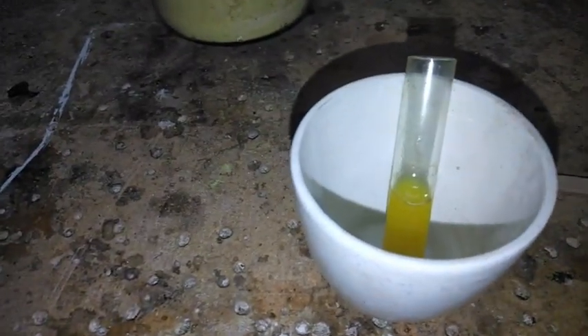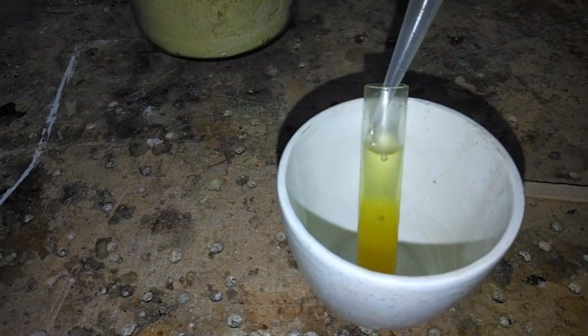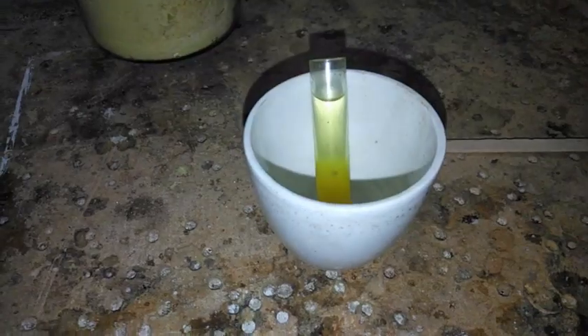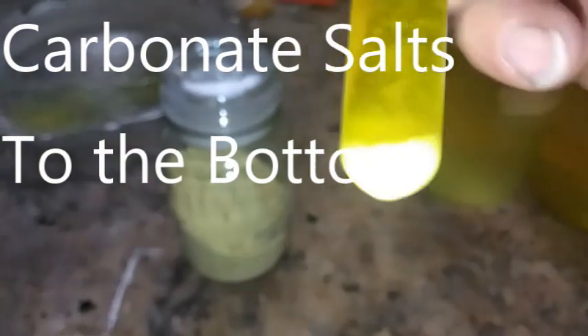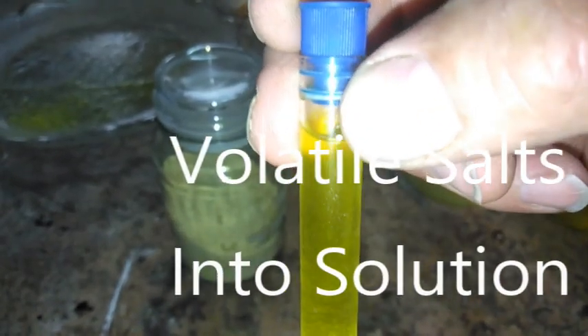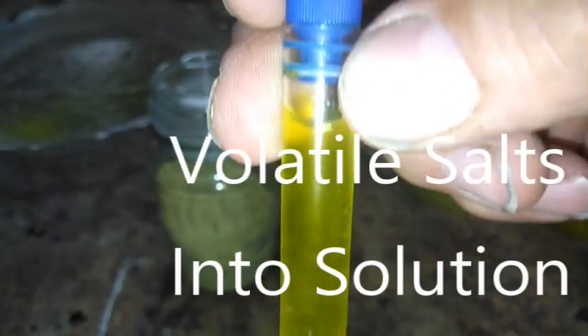I'm just going to add the ammonium hydroxide and that should sit on the top. There we go, that will do it. So all the salts you can see on the bottom are carbonate salts — potassium carbonate, sodium carbonate and other carbonates. And in our yellow solution is all the volatile salts. If we dehydrate that we should get a little bit of volatile salts.